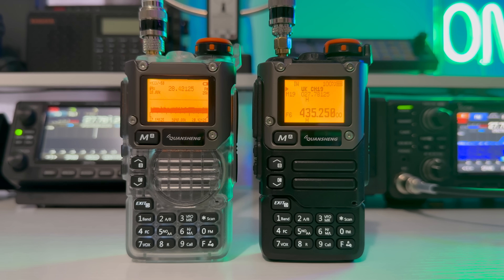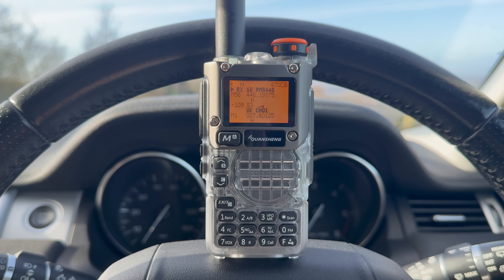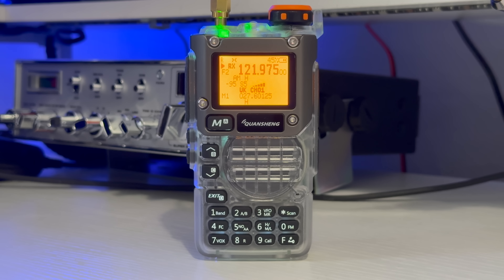So back to the radio. If you don't fancy the Exuma firmware, the radio out of the box makes a great budget radio scanner. I had a quick scan around and picked up a few local signals. Here's Manchester Airport, which gives you a good idea of the AM civil airband demodulation capability of this radio.